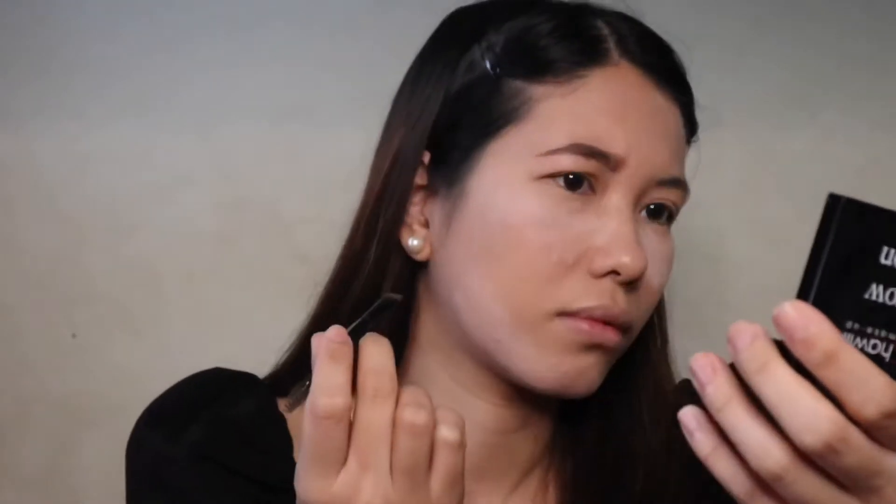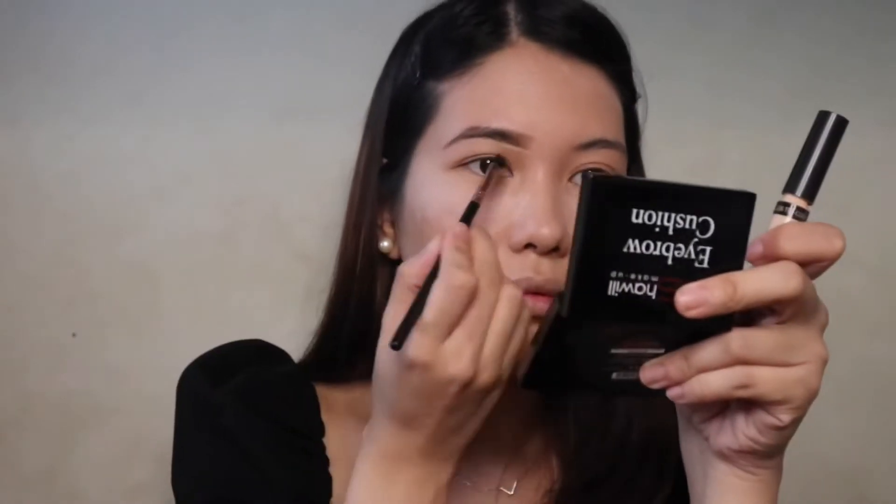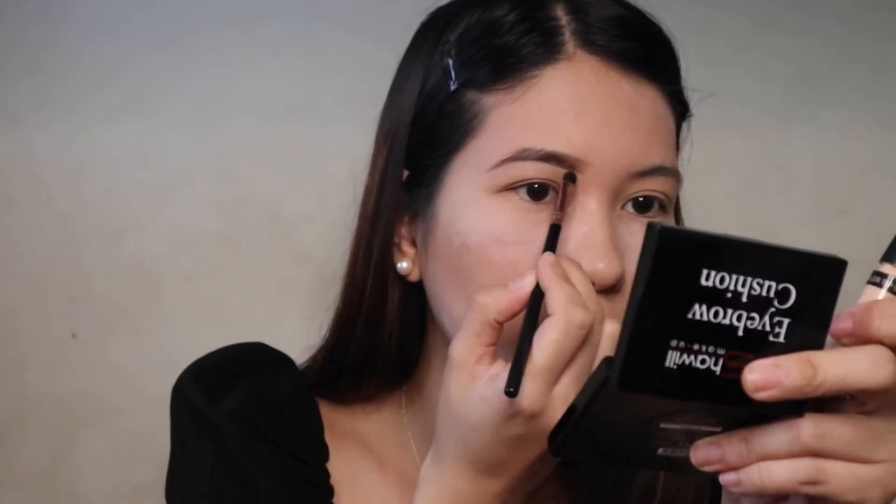Next, I'll be using this Shorio Eyebrow Cushion. I'm drawing and filling in sparse areas to achieve the perfect eyebrows. Take a brow comb so that no hairs are poking up in the wrong direction. I'm gonna apply a light layer of concealer under the brow with a small brush to bring instant shape and definition to my eyebrows.